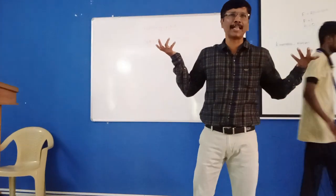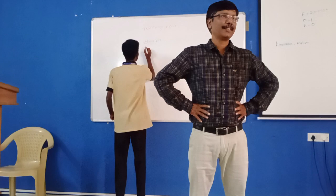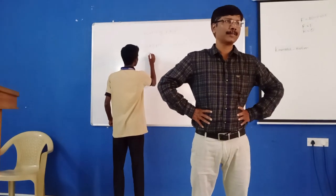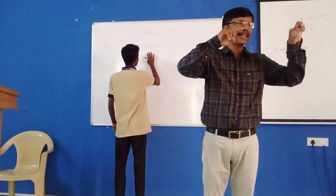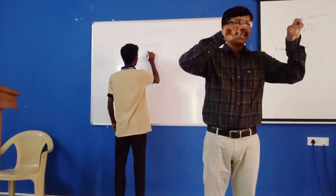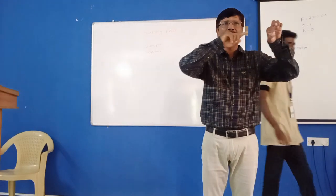Without an actual nut and bolt, he is able to demonstrate the screw pair. It is the pair in which relative motion takes place with the help of threads.